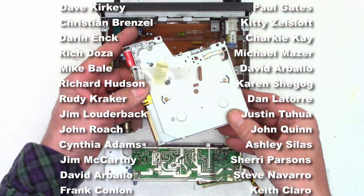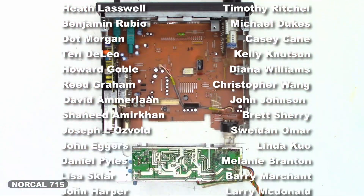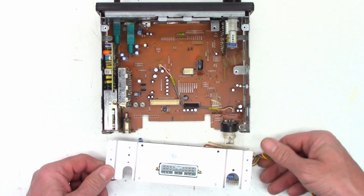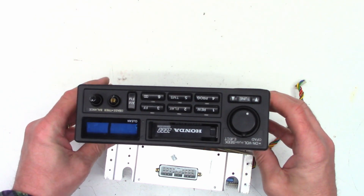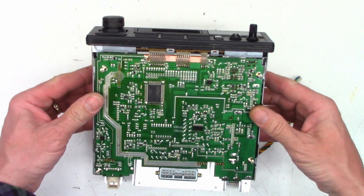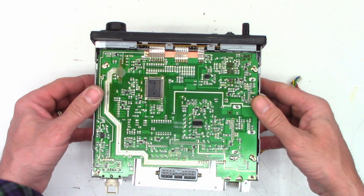If you send me a message on Facebook, Instagram, or Twitter, it might be weeks or even months because I rarely check those messages. Please use the Gmail address. Remember — with your help, we can try to keep these things out of the landfill, out of the recycle bin, and out of the e-waste stream. Thank you for making it to the end of this hopefully two-part video if the customer approves the estimate. I really do appreciate it. Everyone have a great day. Thanks so much for watching.